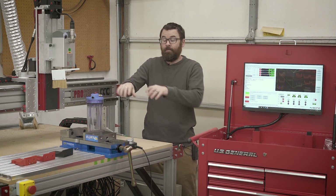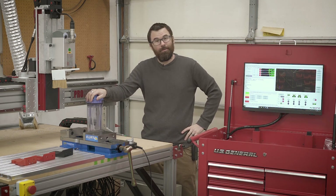Let's go ahead and start by taking a look at the various mounts that I've tried to make that didn't really work out so well.